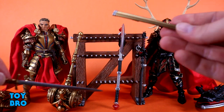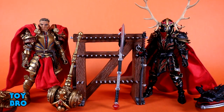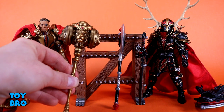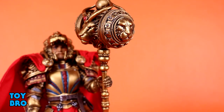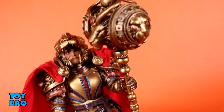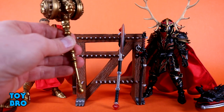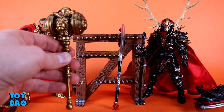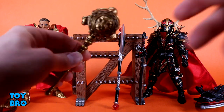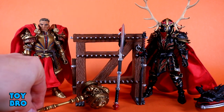For weapons, the most mundane is a standard sword with a sheath — golden red handle, silver blade, nothing new. But then we get this monster: the Leosier Hammer. This is one of the cooler accessories we've gotten in quite some time — tons of detail crammed in, nice paint work, little rivets, jewels, a red jewel in the center crest. It's a really nice looking weapon. However, it is super heavy — I actually weighed it at one and a half ounces, which is huge when the figure itself only weighs about six and a half ounces — a major weight distribution challenge.